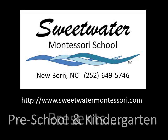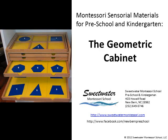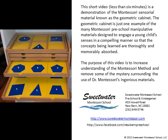Sweetwater Montessori School in Newburgh, North Carolina presents Montessori Sensorial Materials for Preschool and Kindergarten: The Geometric Cabinet. This short video, less than 6 minutes, is a demonstration of the Montessori Sensorial Material known as the Geometric Cabinet — just one example of the many Montessori preschool manipulative materials designed to engage a young child's senses in a compelling manner so that concepts being learned are thoroughly and memorably absorbed. The purpose of this video is to increase understanding of the Montessori method and remove some of the mystery surrounding the use of Dr. Montessori's ingenious materials.